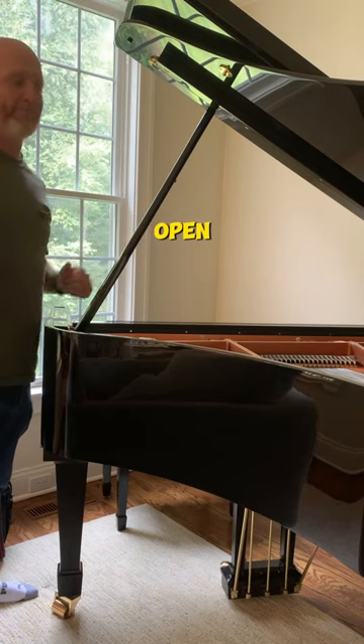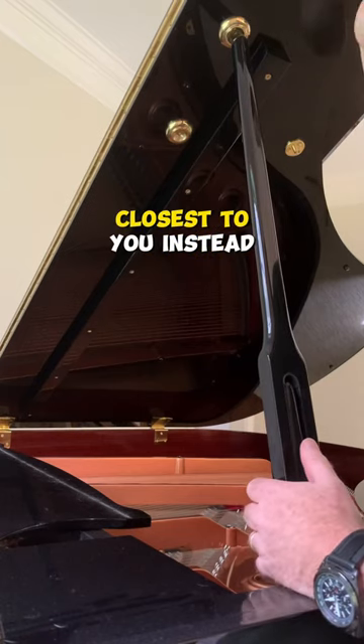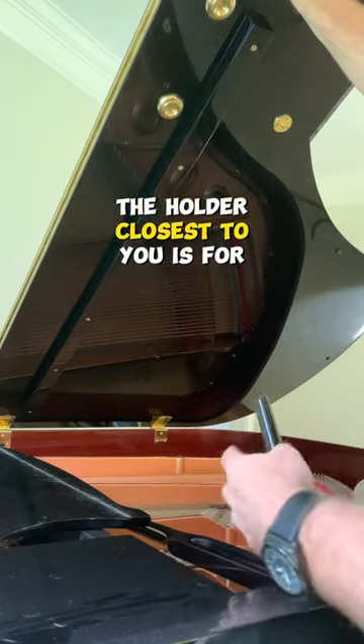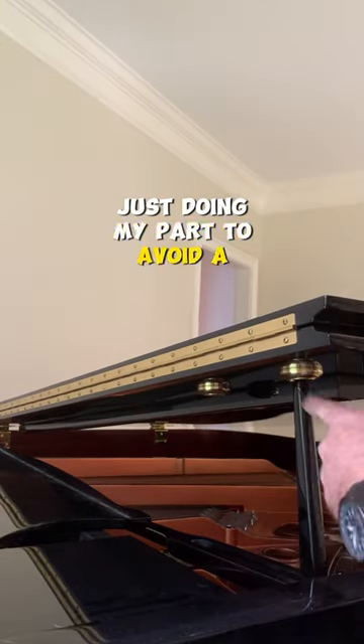When the lid's all the way open, the support stick should not rest in the holder closest to you. Instead, it should try to make a 90 degree angle like that. The holder closest to you is for the shorter stick. Just doing my part to avoid a piano tragedy.